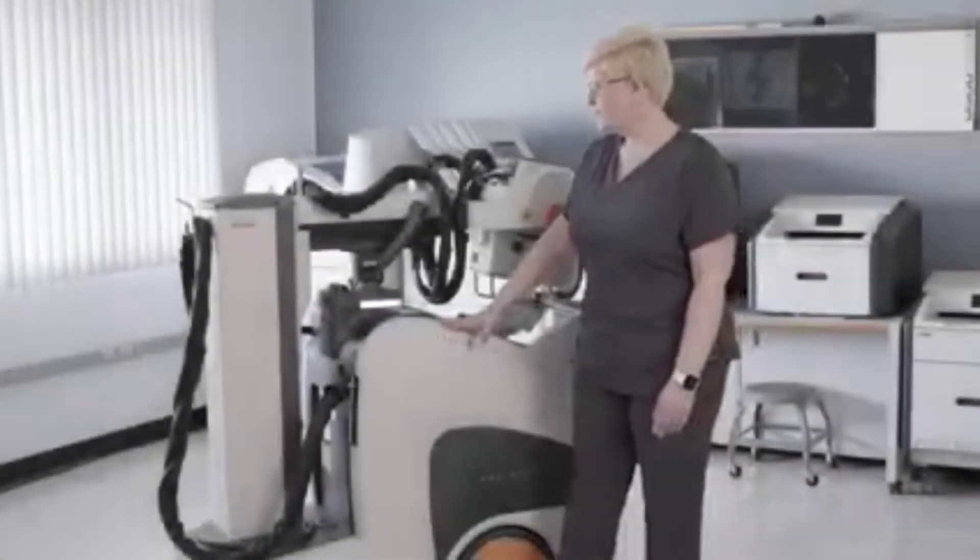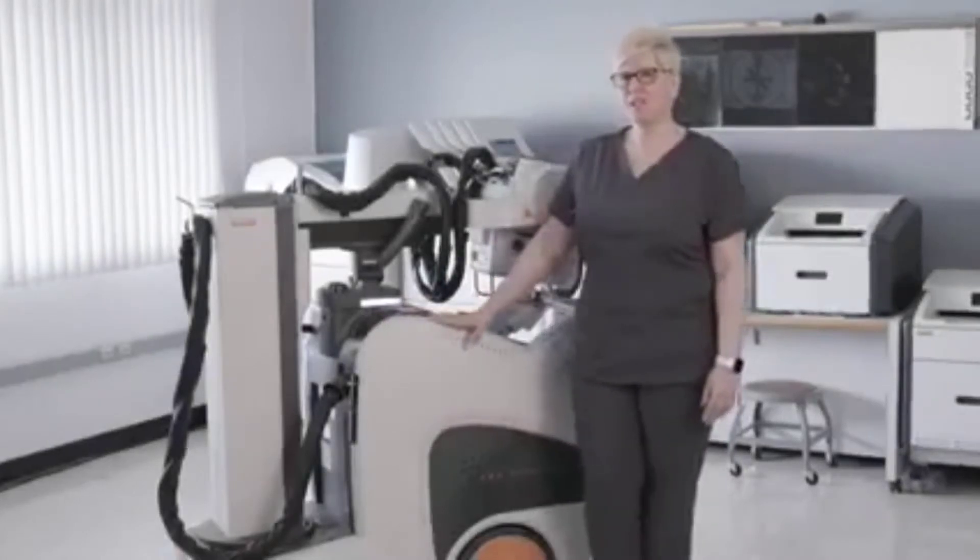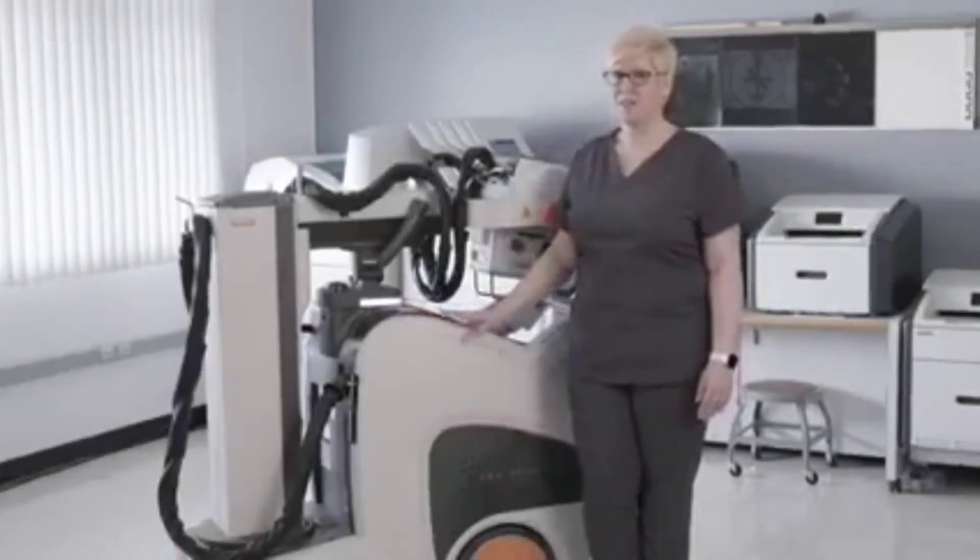Hi, my name is Jen Twaits. I'm the applications engineer here at CareStream and today I want to talk to you a little bit about the DRX Revolution Mobile X-Ray System.